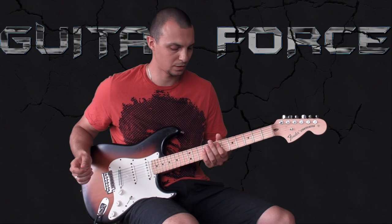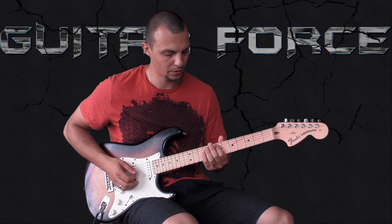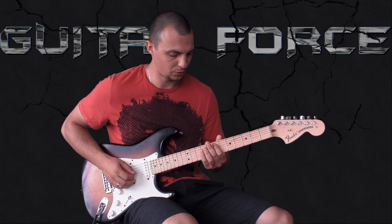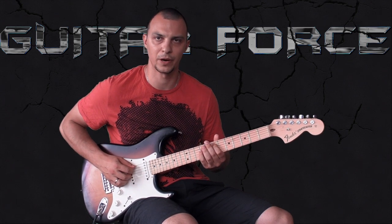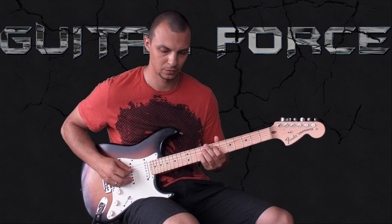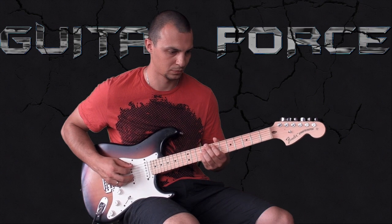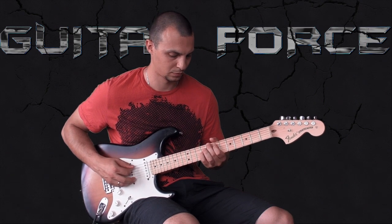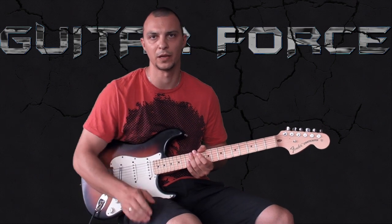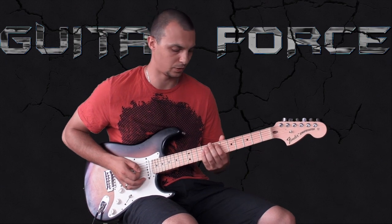Basically that's it — there are only three notes. One thing to mention is you can use your fingers to make a vibrato sort of effect. Or you can use some sort of vibrato pedal. But if you don't have one, you can create it with your fingers.